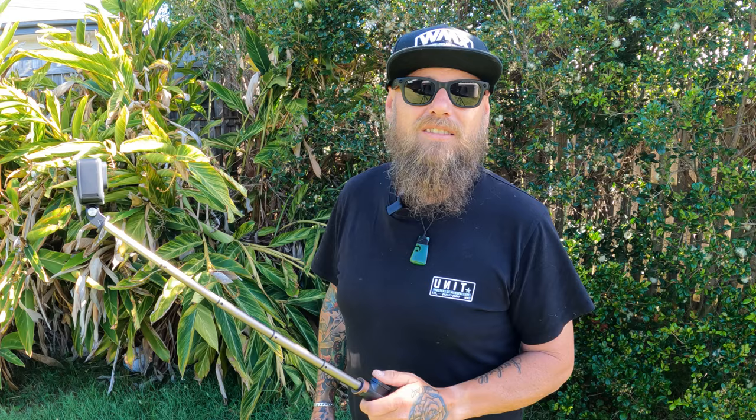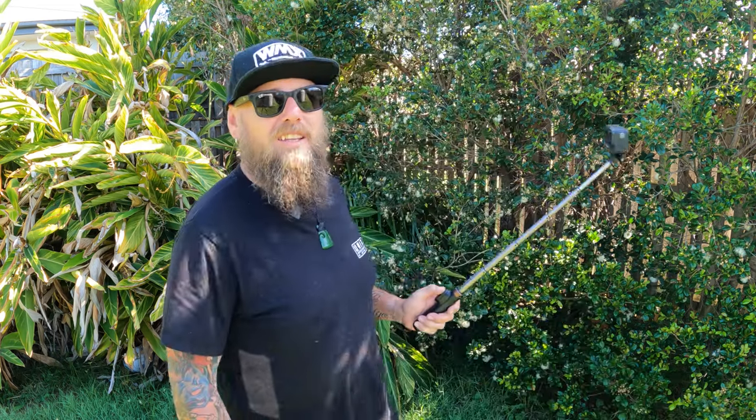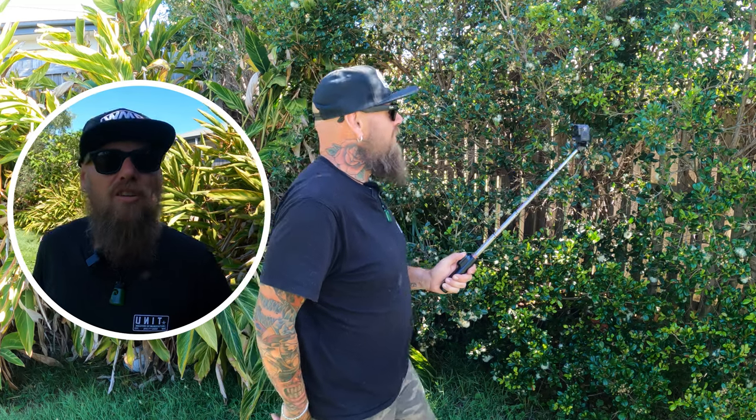I know it doesn't seem like much — oh, you've only got to reach up, Colin, that's nothing — but when you're vlogging out in public it's scary. The less movement you're making and drawing attention to yourself the better, because you could just be walking around with it and no one knows if you're recording or not. You just hit record and off you go on your vlog.